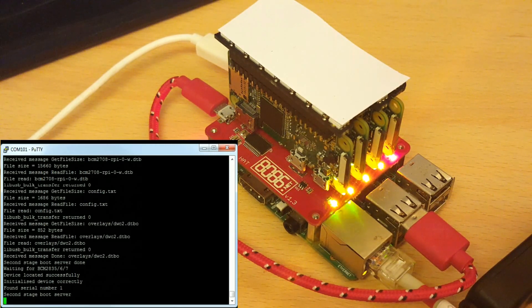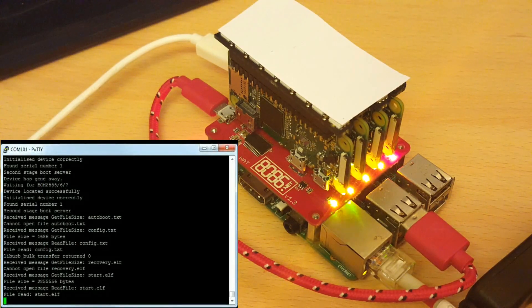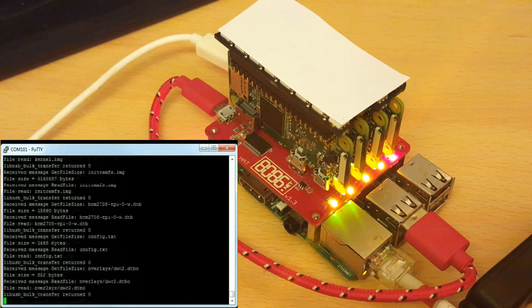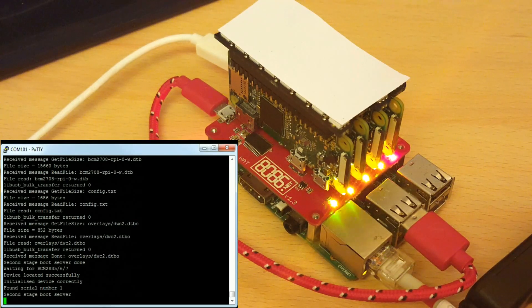P3 and P4 have both started the kernel now, and P1 as well. As you can see, this takes a while as it only uploads files to one PI zero at a time.